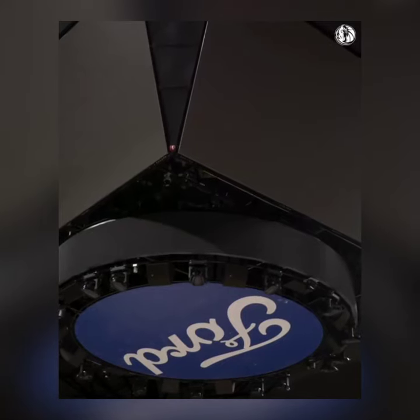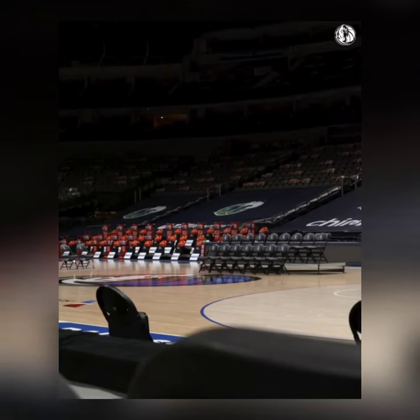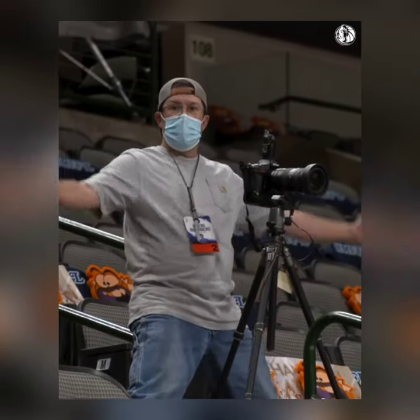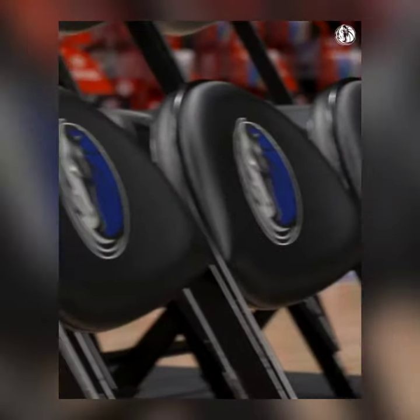We've pretty much done this picture every year because they want the photos to be standardized. The email is sent to the building, and the people here are great — they set everything up for us. We just come in and tweak it every morning when we're ready to do some photos.